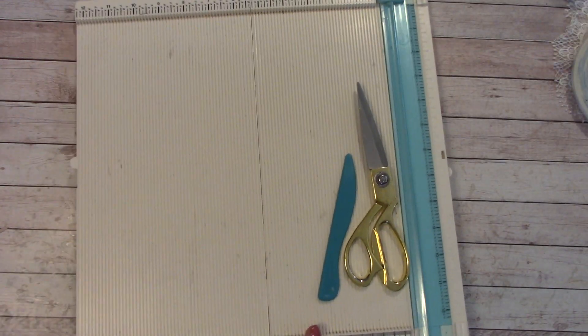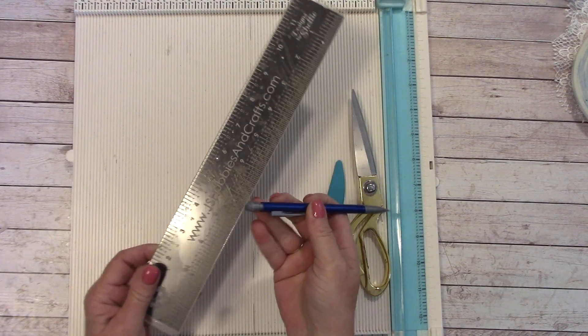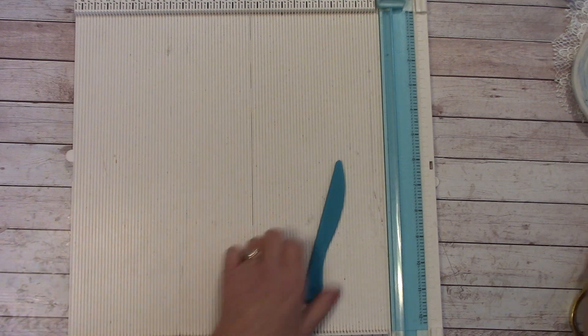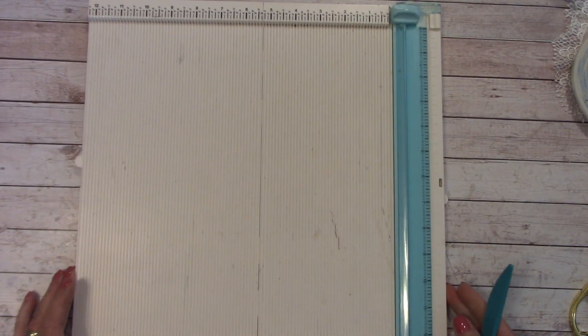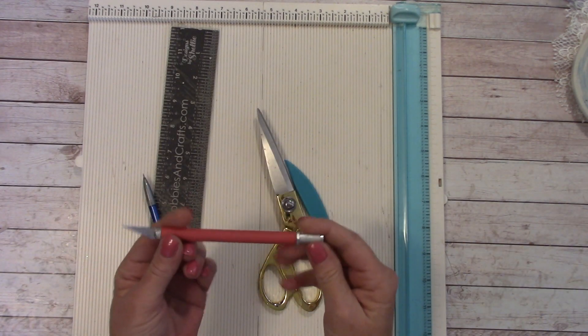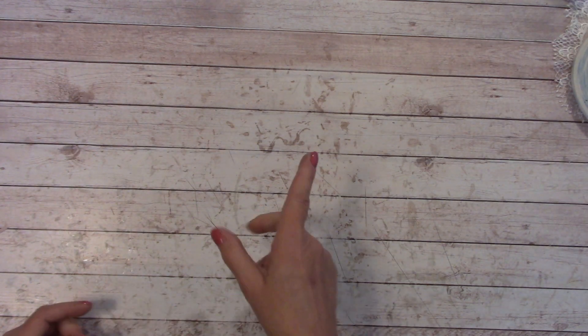For equipment, you're going to need a ruler with a pencil and an eraser, your scissors, a scoring tool, a scoring board, and a paper cutter. A craft knife would be handy too. And don't forget to download the free pre-cutting guide so we can get this all ready to go.